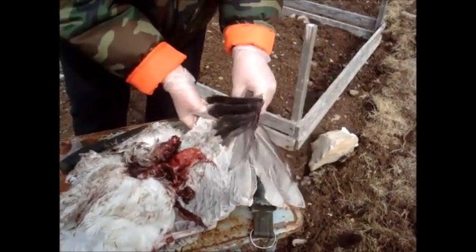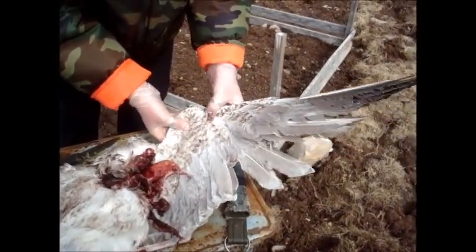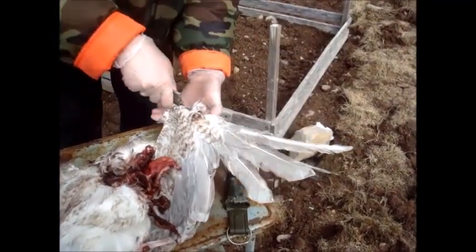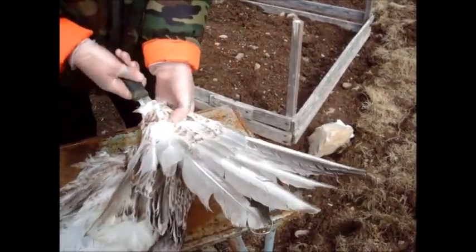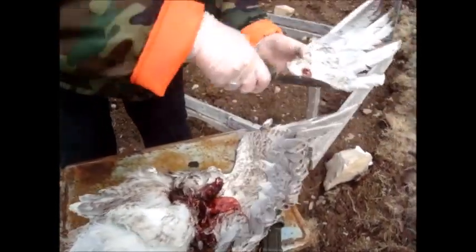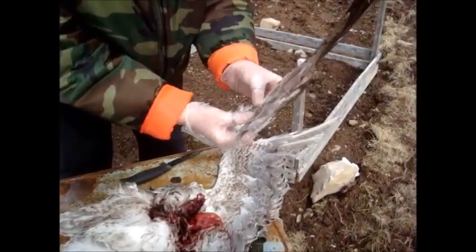So again, this part of the wing is already broken and sometimes you can work with the previous breaks. So just go down underneath, find the break point and pull out. And that is detached.